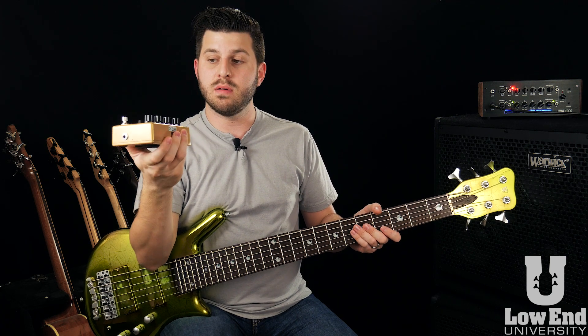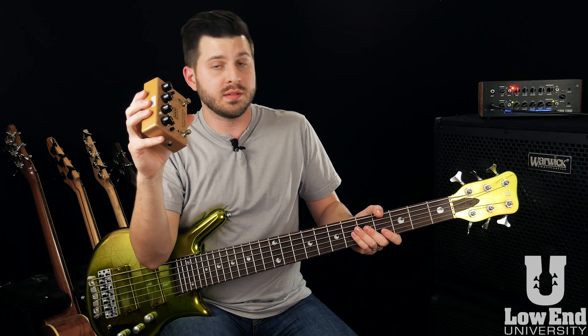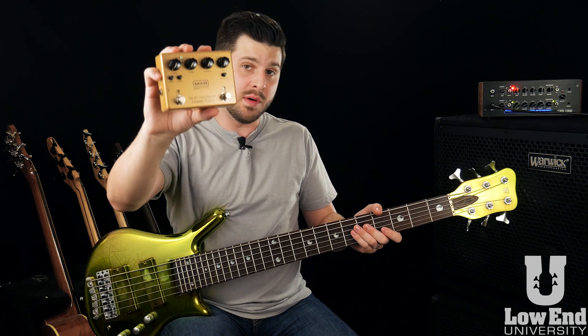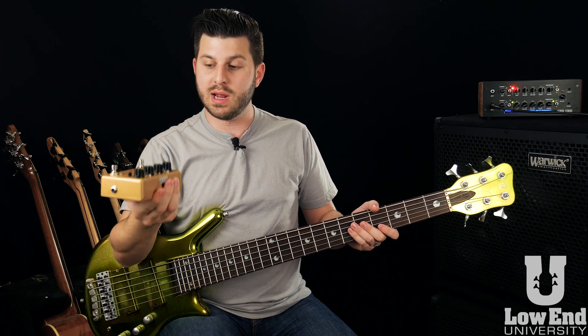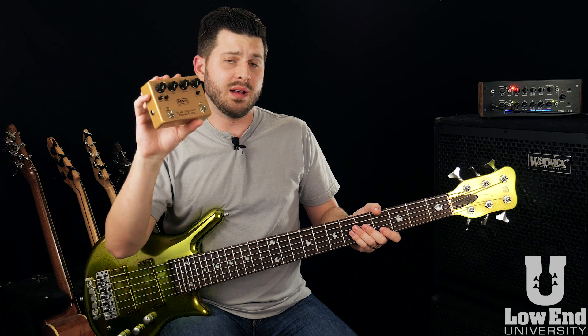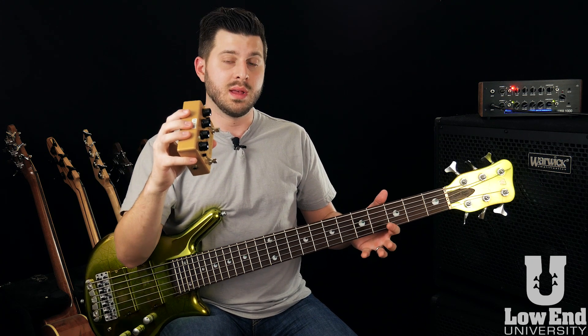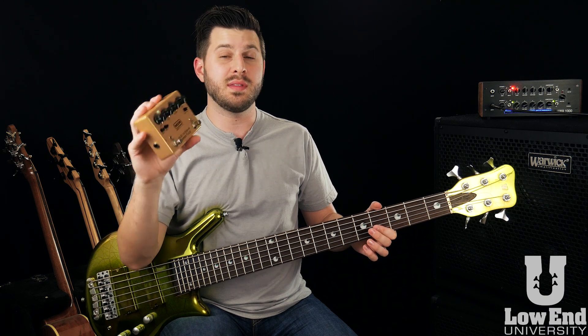Not a lot of people have them yet, so we're very fortunate and very grateful for Dunlop for partnering with us to do this giveaway — thank you guys. Very excited to demo this for you in this video, show you what it sounds like and what it's made of. From what I know, it has an octave segment and a fuzz segment — you can control them independently or use them together with lots of flexibility in between.